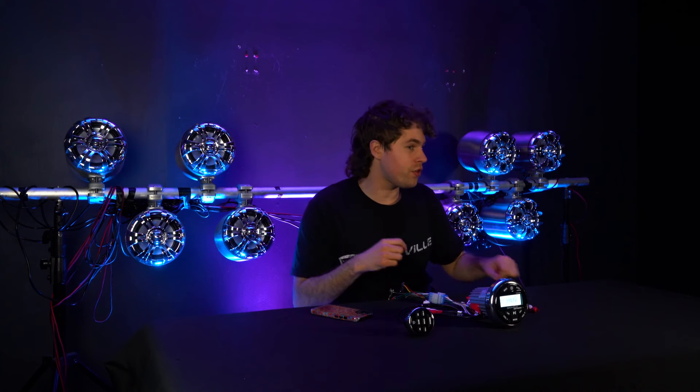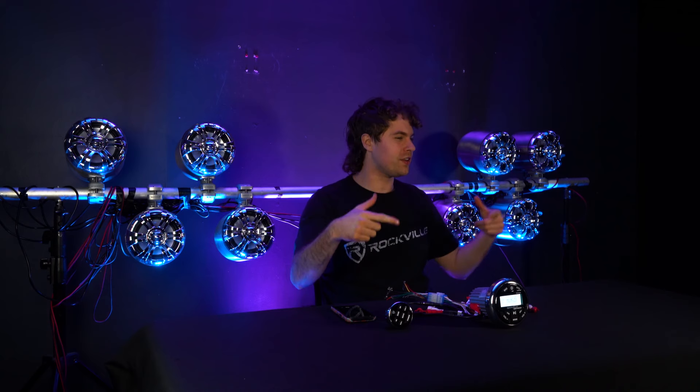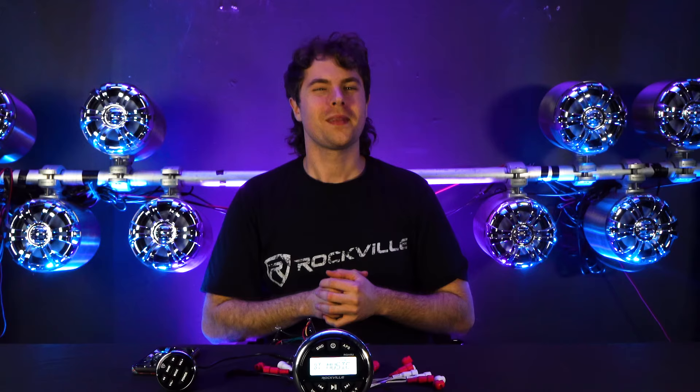I have some speakers connected to the receiver so let's hear how it sounds. It comes through all the speakers and sounds great. Hopefully this showed you guys how easy it is to set up your RGHR2 marine gauge hole receiver.